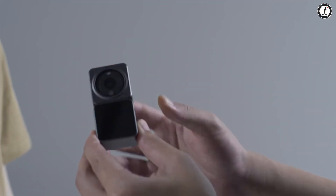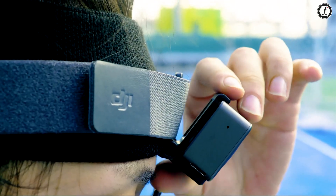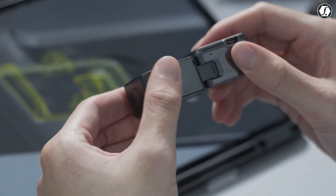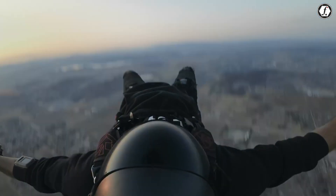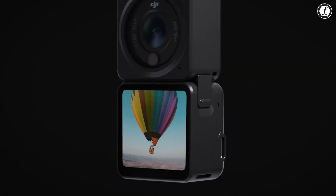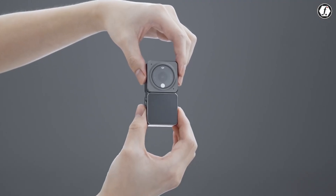At its core, the DJI Osmo Nano is all about simplicity and portability. The leaked design suggests a very compact modular system that combines a camera unit with a magnetic base. This means users can detach the camera, mount it in creative ways, and still have a pocket-sized base to control and monitor their recordings. This modular design has been used before in DJI's Action 2, but the Osmo Nano takes it to an even smaller level.